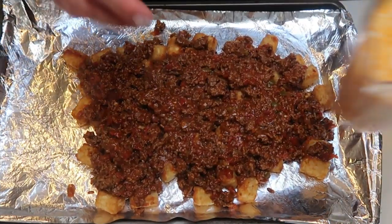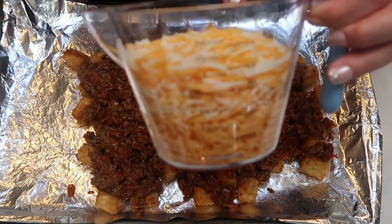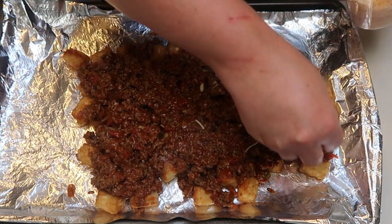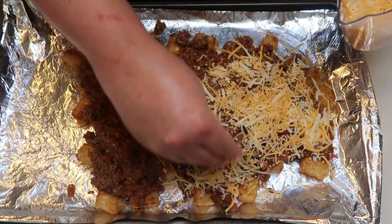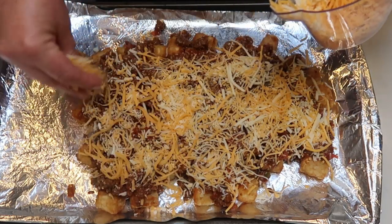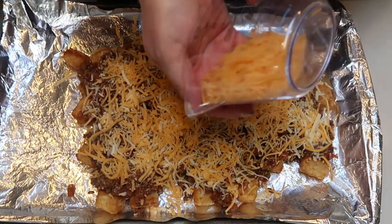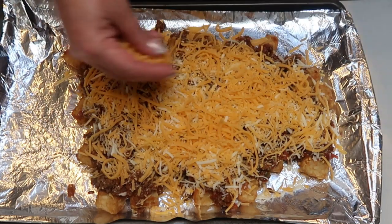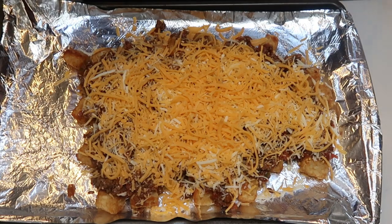Once we've added our meat mixture, we're going to add two cups of cheese. I have one and a half cups total — three quarters of a cup of fat-free and three quarters of a cup of the Trader Joe's light mozzarella — and I'm just going to sprinkle that on top, then put this back in the oven for just a couple of minutes. We want the cheese to get nice and melty so it binds everything together. You're not even going to notice the fat-free cheese mixed in with the light cheese.